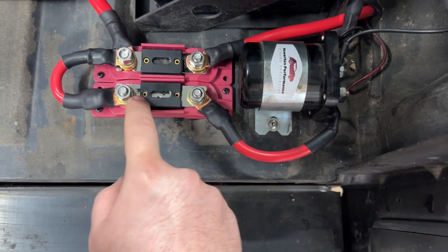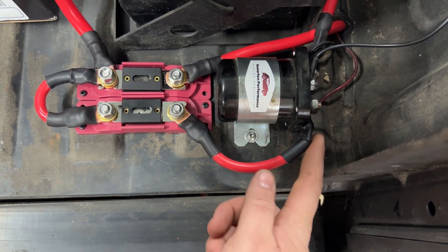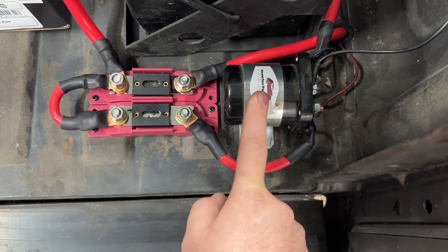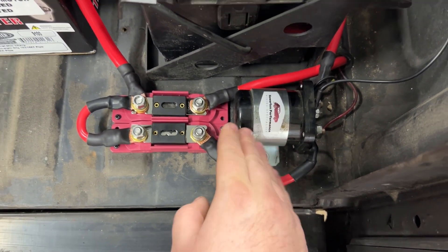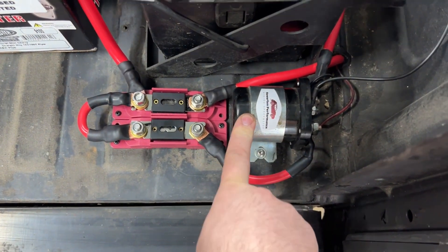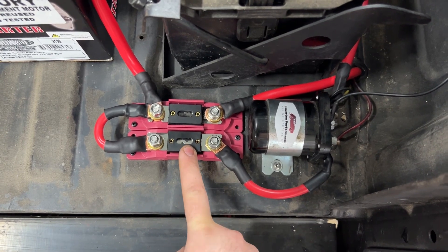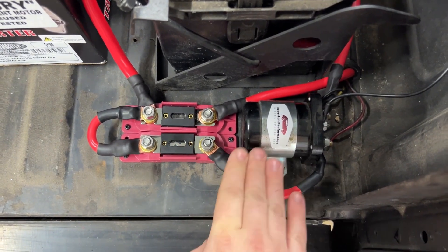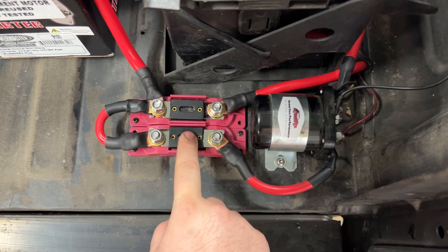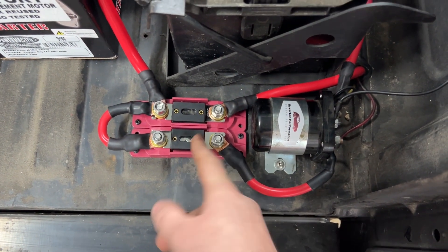And then we have a 120 amp fuse right here. This goes over to our kill switch, and from there it powers our relay board or relay box. So once again, if anything shorts out from here to the relay box, hopefully this will blow instead of burning the truck down.